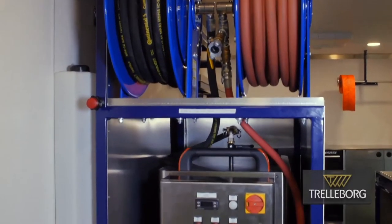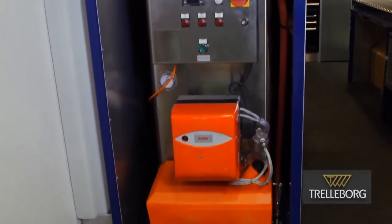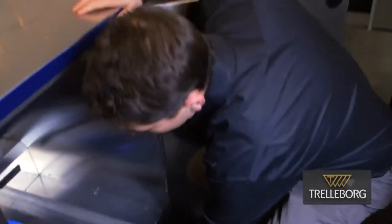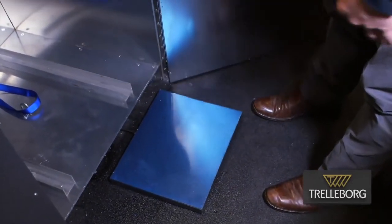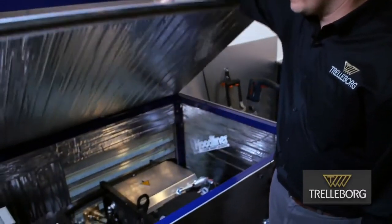First, we've got our steam unit. Our water tanks are right there on the side. Everything is plumbed here, ready to go. Don't need to pull it out. We're ready to rock. When we come out, we're ready to mix up our resin. We pull out our scale. We put on our resin, and we get a nice digital readout here to see the total resin that we need to measure. The air compressor is also fully integrated into the trailer.